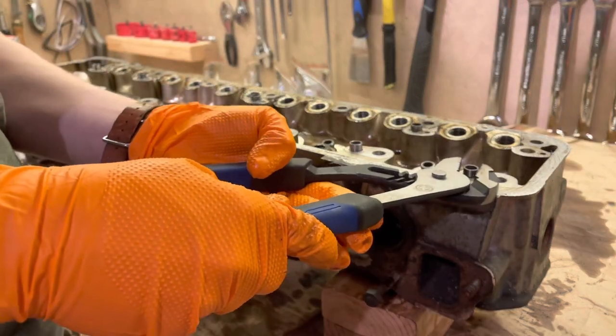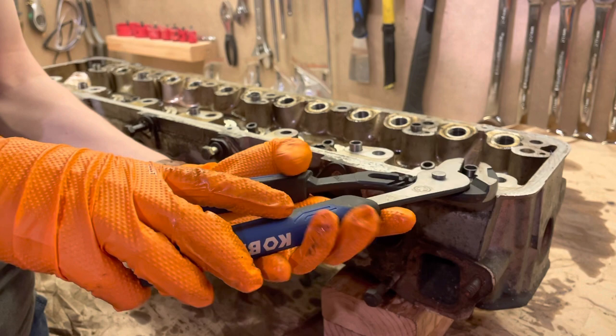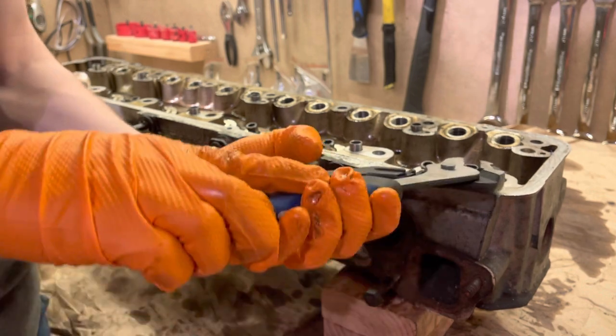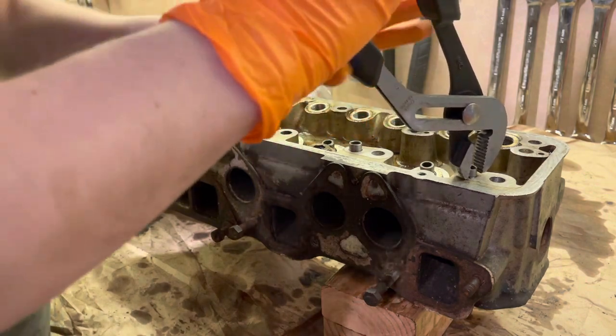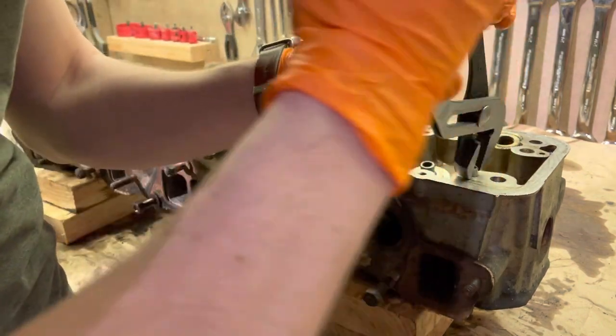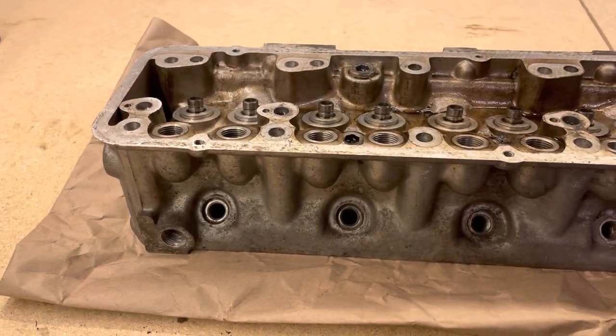At this point the only thing left to remove are the cam tower dowels. Take care not to damage these as they will be reinstalled later on. Just lightly compress these with a set of channel locks as shown here, and that concludes the teardown of the cylinder head.